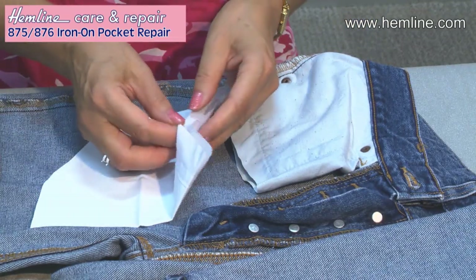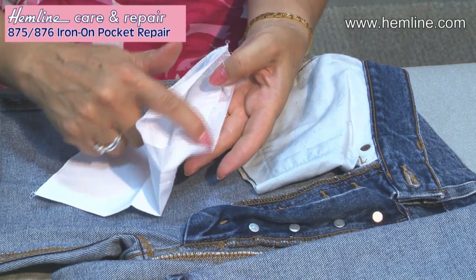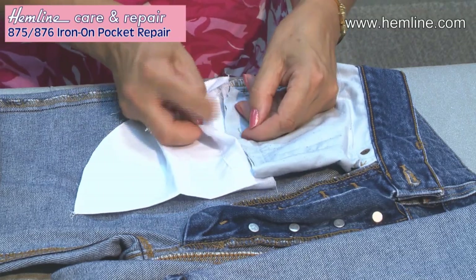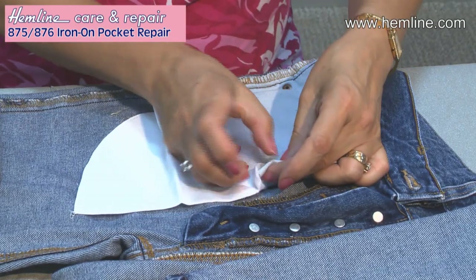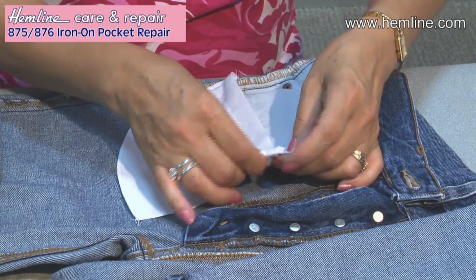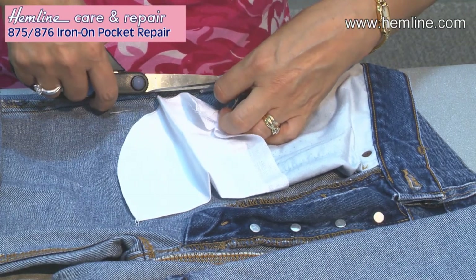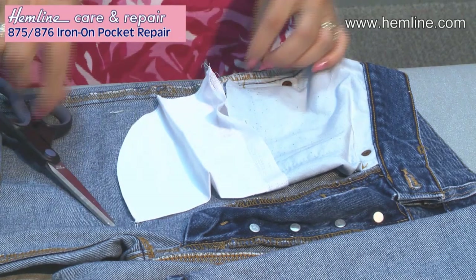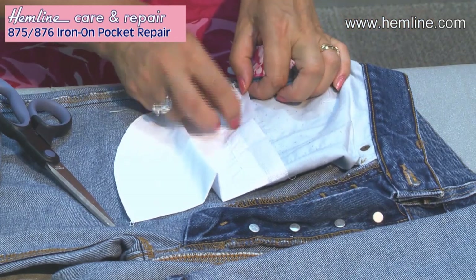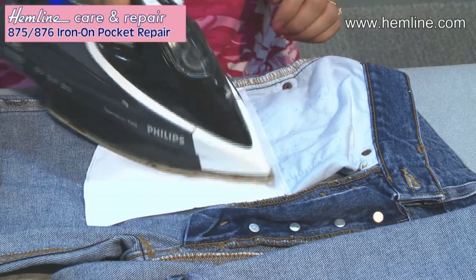This pocket has already got attached to it a fusible band — you can just see the glitz of the fusible glue. So I'm going to put my old pocket inside my new pocket, making sure the edges are overlapped all the way round. On this side I'm actually going to cut up a little bit further so I can get the corner of that pocket in there.